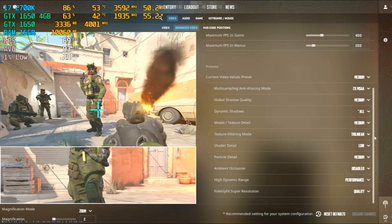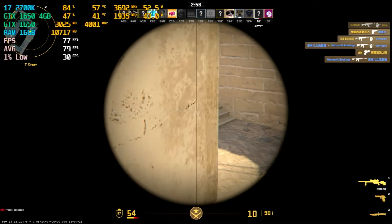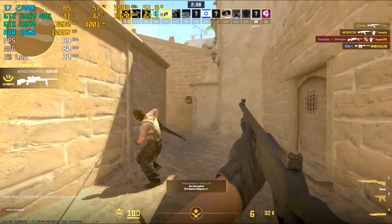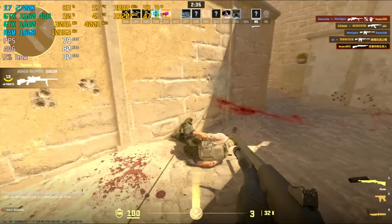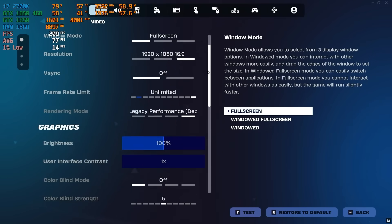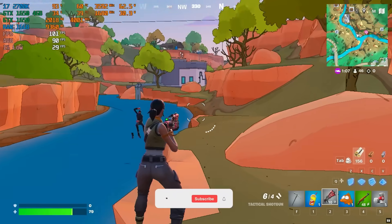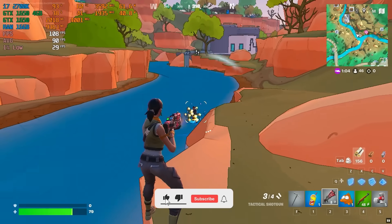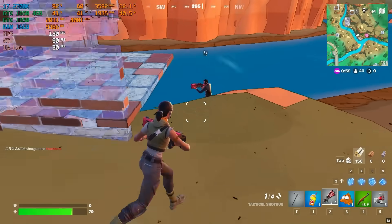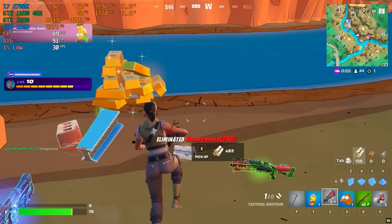Starting off with CS2, the overall FPS didn't jump by a huge amount — but the average FPS and 1% lows improved a lot. That means the gameplay feels way smoother now, with fewer dips and stutters — definitely a noticeable upgrade in how consistent it runs. Jumping back into Fortnite with the same settings, the FPS didn't really change much, still hovering around 100 FPS. Looks like the CPU is the real bottleneck here, doing most of the heavy lifting while the GPU is just chilling. That said, there's still plenty of headroom — you could totally crank the settings up a bit and still get smooth gameplay.